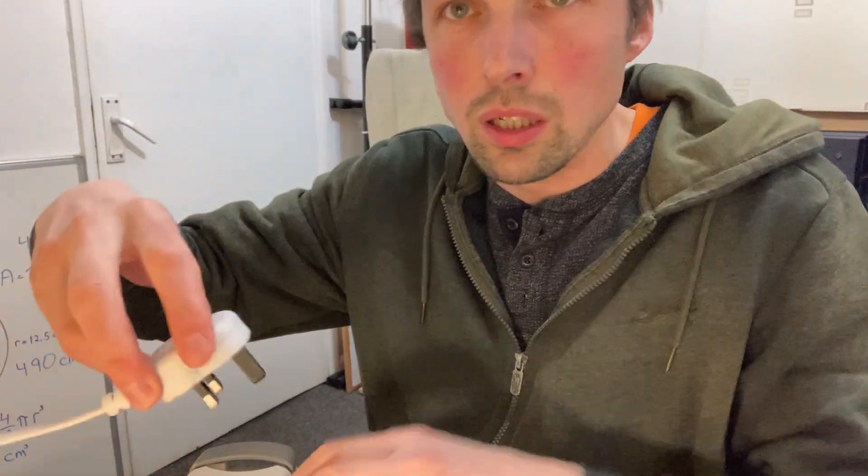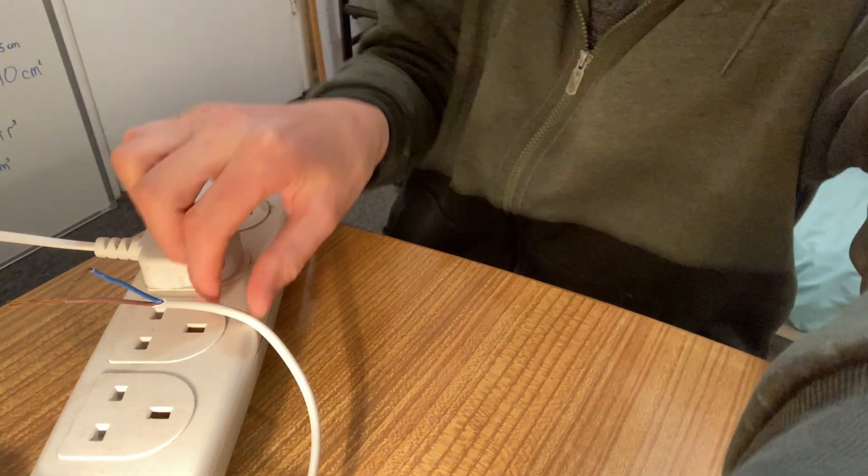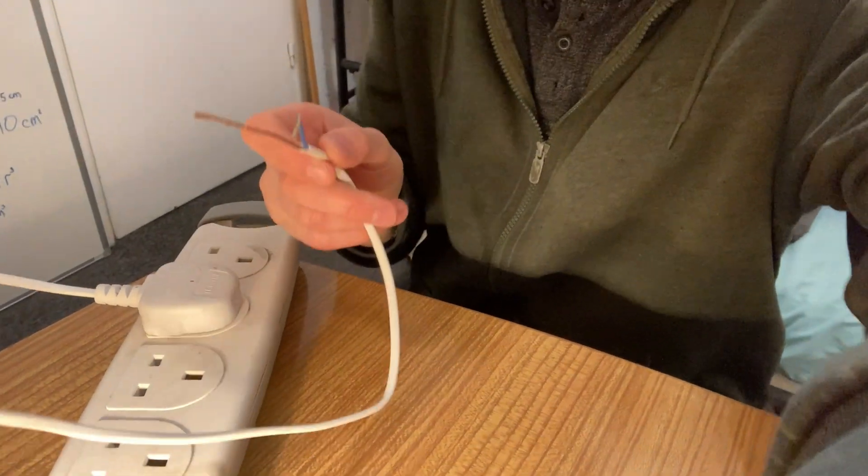I'm gonna turn that up for now, plug it in here, and these wires are naked but it's not turned on. Guys, do not do this unless you know what you're doing. I've been studying physics in university so I know what I'm doing, because this is extremely dangerous if you don't know what you're doing — so don't do it.